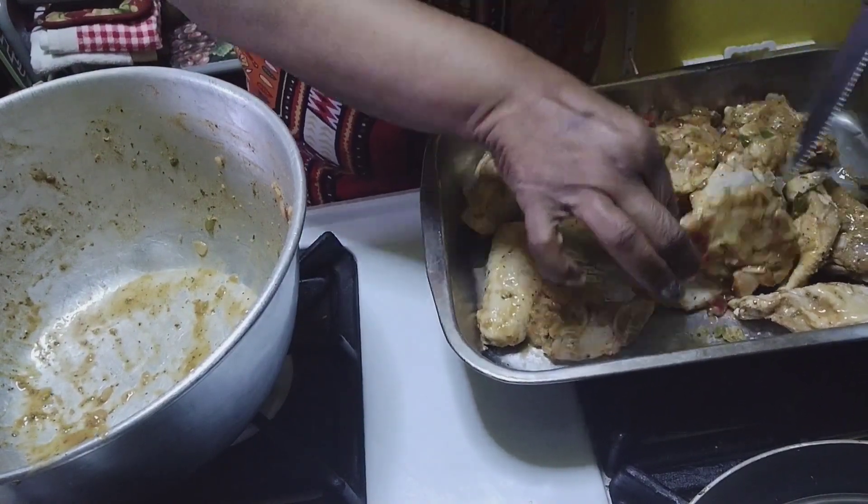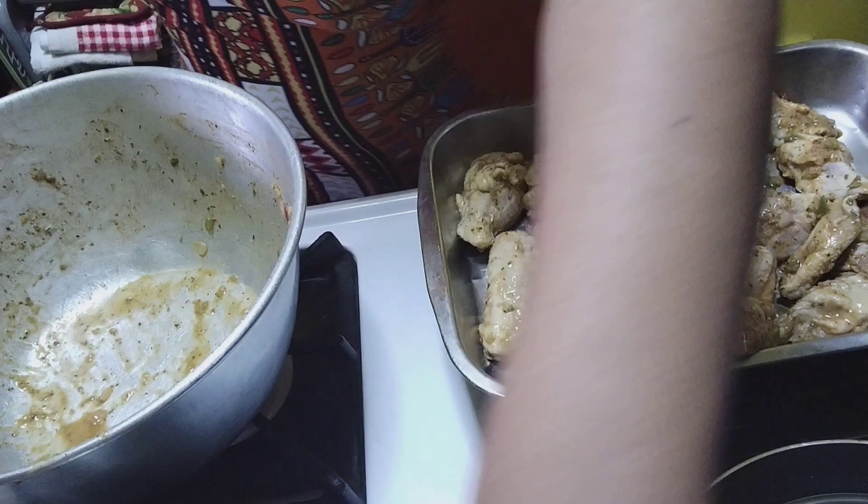I am going to turn this over. That's a preheating oven. I didn't even think about it.